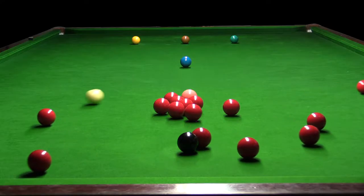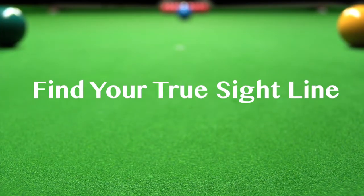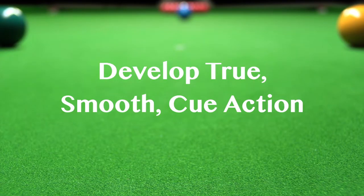With this simple training aid, you'll be able to find your true sightline and aim where your eyes are focusing. Resolve your one eye dominance for better aiming. Develop a true, smooth and straight Q-Action.